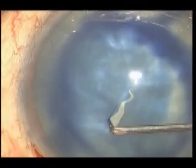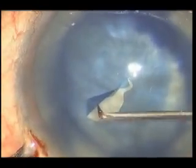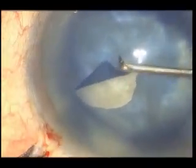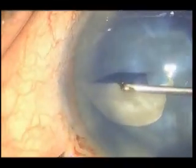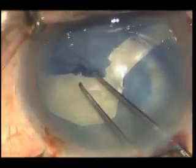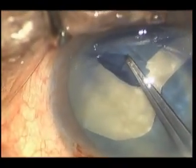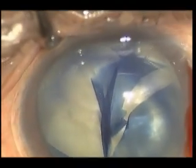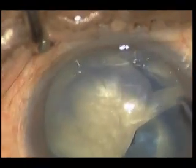Argentinian Flag Sign is a most common complication during rhexis stage of phacoemulsification in White Intumescent Cataract. When we stain the capsule with trypan blue and try to cut rhexis, or rather capsule rhexis, there is a tear of the capsule in two directions showing three zones of color —